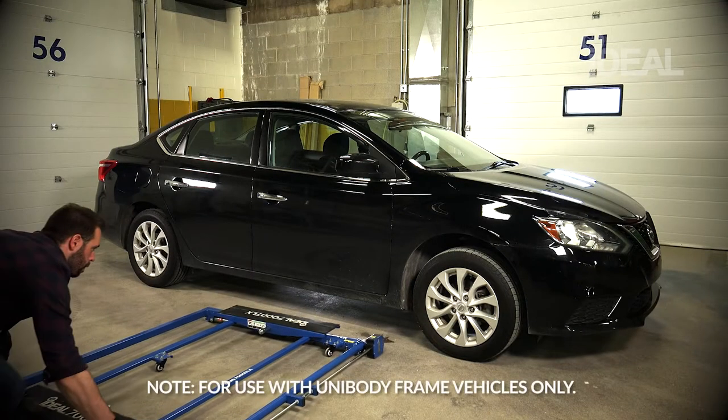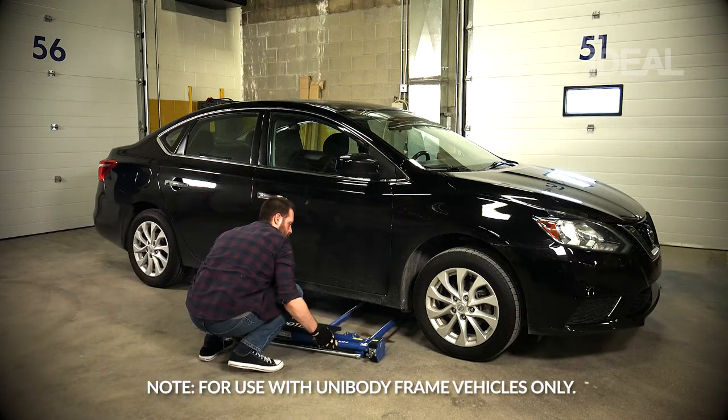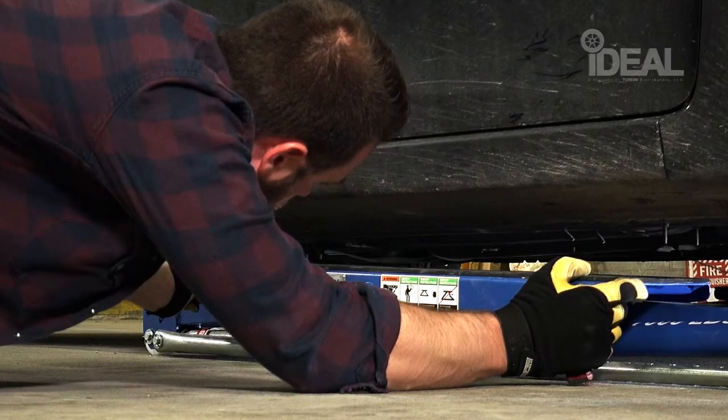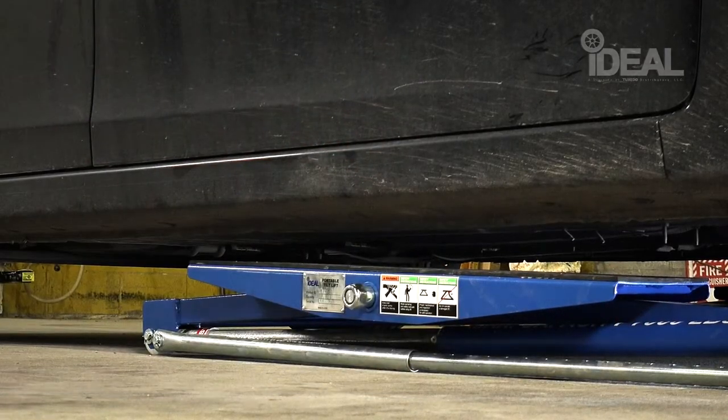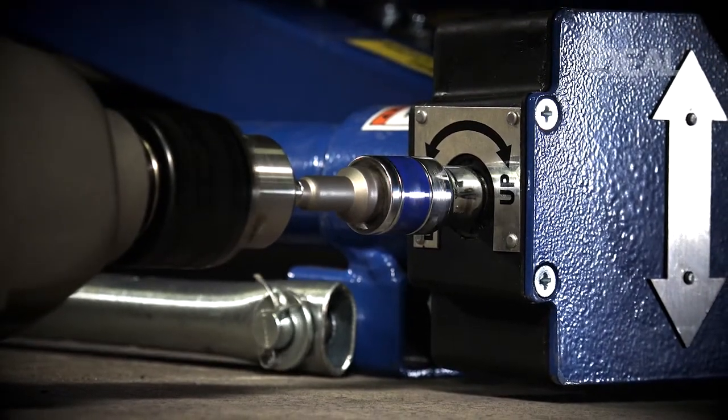To use the Ideal Portable Tilting Lift, roll the lift under the vehicle with the drive gearboxes closest to the front wheels. Position the lift arms under both the driver and passenger sides of the vehicle's frame. Insert the drill adapter into the selected drive gearbox connector.